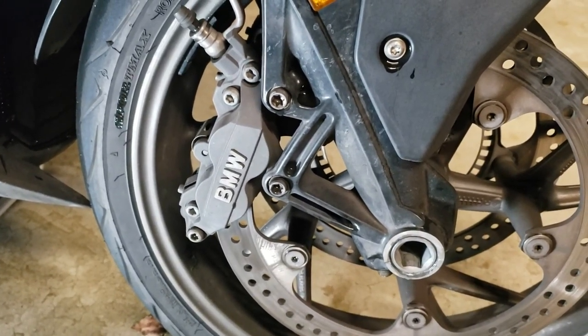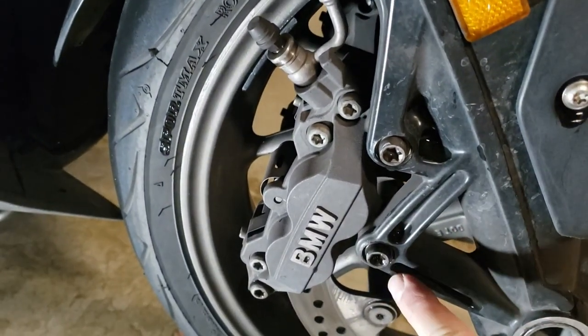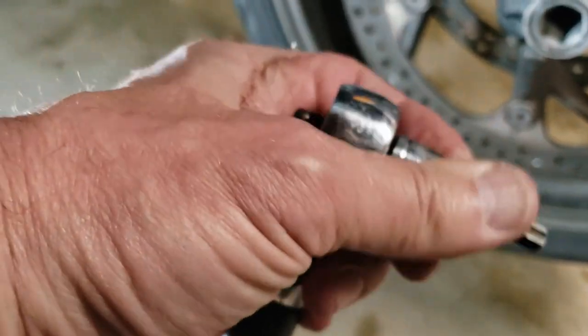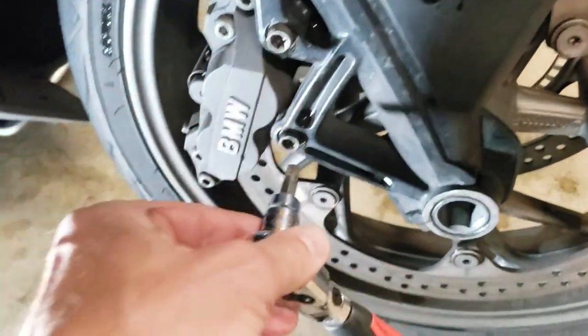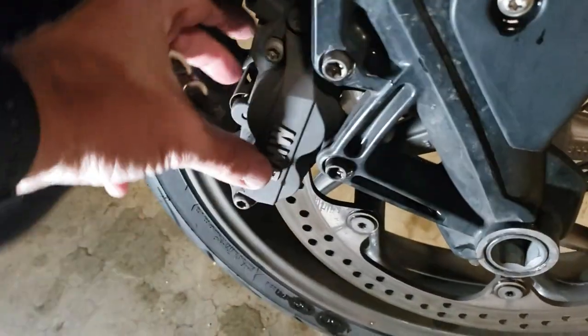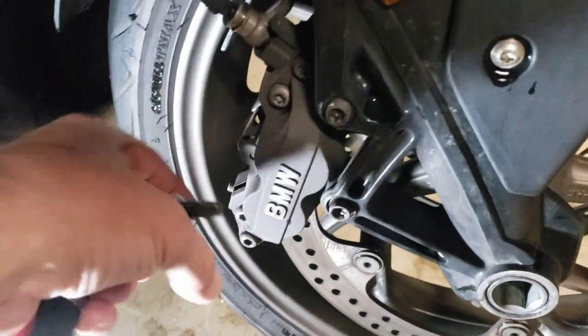The first step for taking the wheel off is to take the brake calipers off. Those are these two bolts here, and they are T45s, I believe. These should not be terribly tight. We'll take those off on both sides, and then I'm going to wiggle the caliper and just slide it out and try to get it past the wheel.